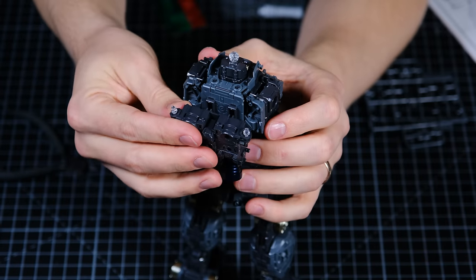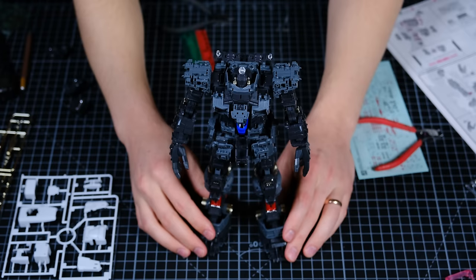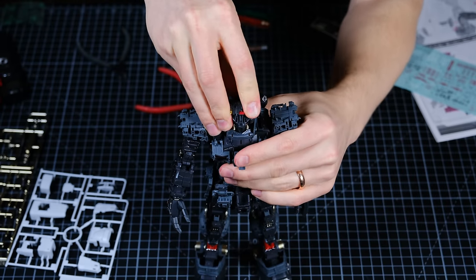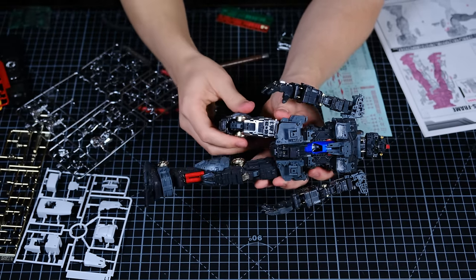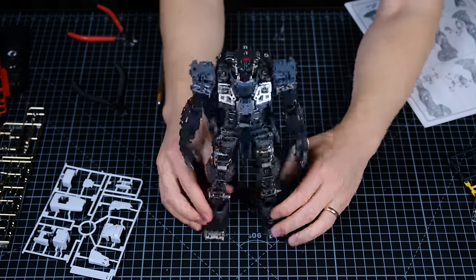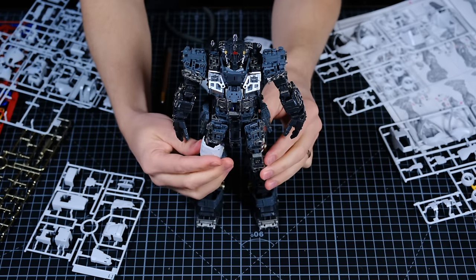After the jetpack, arms, legs, and muscles were in place it was time to begin adding the metallic layer that sits under the armor plates. One thing that sets this kit apart is the attention to detail in the color variation between different parts. Colors — many of them — are close enough that it would have been acceptable to use the same color, but choosing to use a slightly different color shows the intentionality behind the kit.